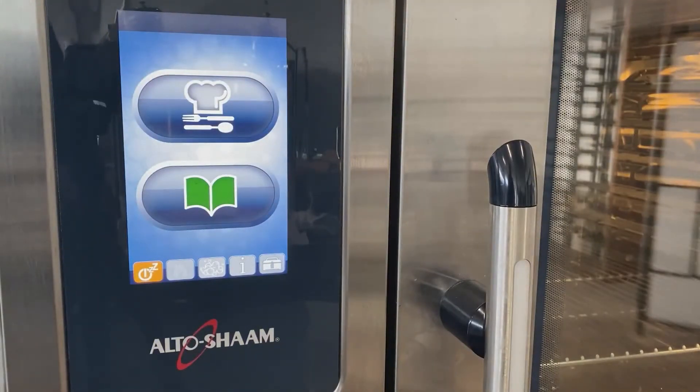Hi, in this video I'm going to walk you through the process of upgrading your Alto-Shaam Combitherm Pro CTP combi oven with the new software update for the brand new cleaning tablets.